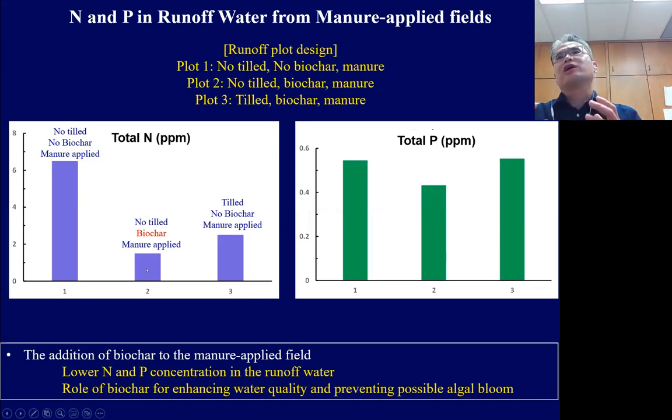This means biochar could actually reduce the nitrogen concentration in the runoff water. Similarly, the figure on the right shows total phosphorus from different plots — Plot 2 containing biochar has lower total phosphorus compared to other plots without biochar, indicating biochar could also reduce phosphorus in soil and runoff water through adsorption or interaction with the microbiome.